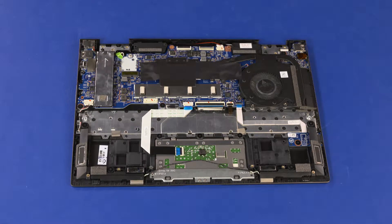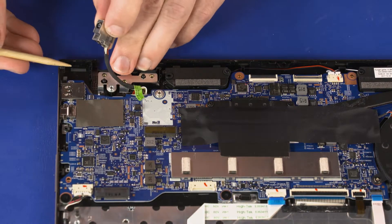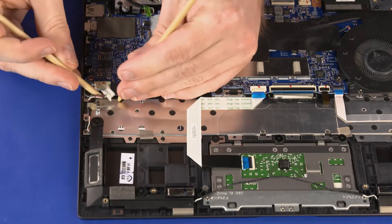Removal important: make careful note of the routing of all cables connected to the system board for later replacement. Remove the power connector cable from the retention clips on the top cover. Using minimal force, lift the locking bar up on the fingerprint reader cable ZIF connector and disconnect the fingerprint reader ribbon cable from the system board. Disconnect the front speaker cable from its connector on the system board.